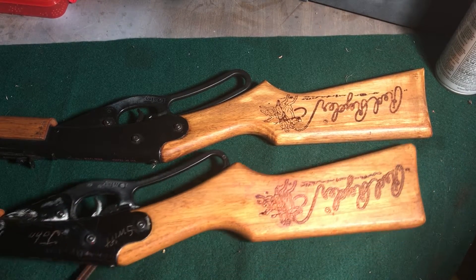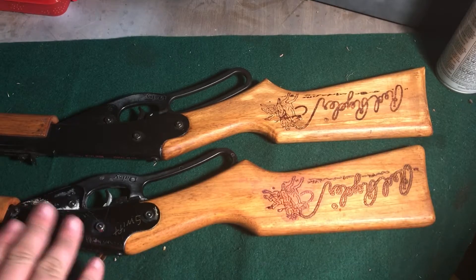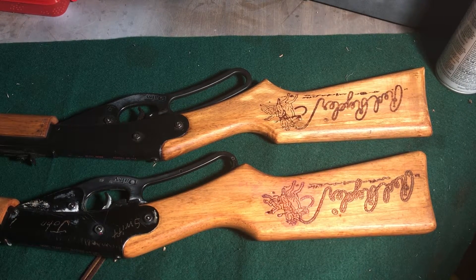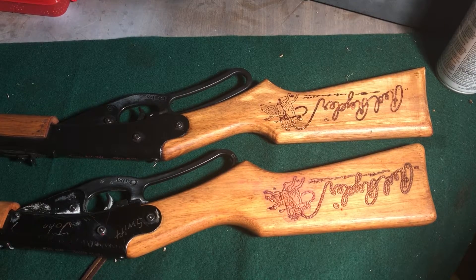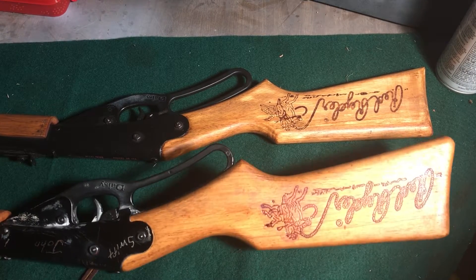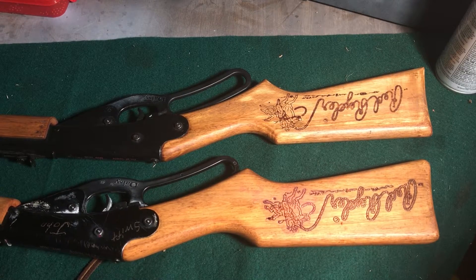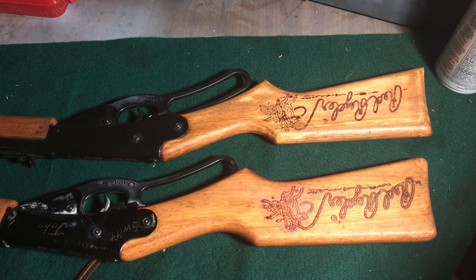I really like the Red Rider series. These are only two of the ones I've got — I've got like five more. I'll do a video on those too. These are the ones that I've redone the stocks on with the boiled linseed oil. I like that natural wood look better than the varnish.